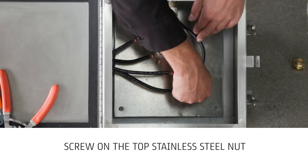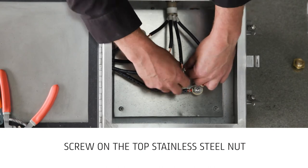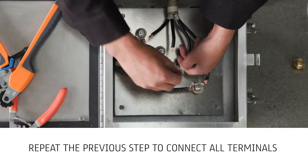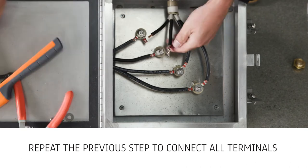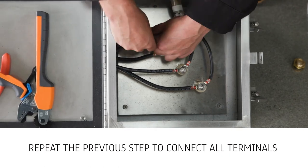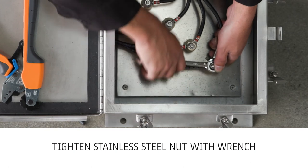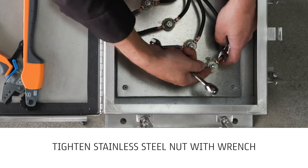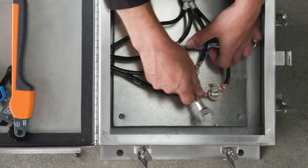Screw on the top stainless steel nut. Repeat the previous step to connect all terminals. Tighten the top stainless steel nut while holding the nut close to the ceramic standoff with a wrench. The nut should be tightened until the Belleville spring washer is flattened.